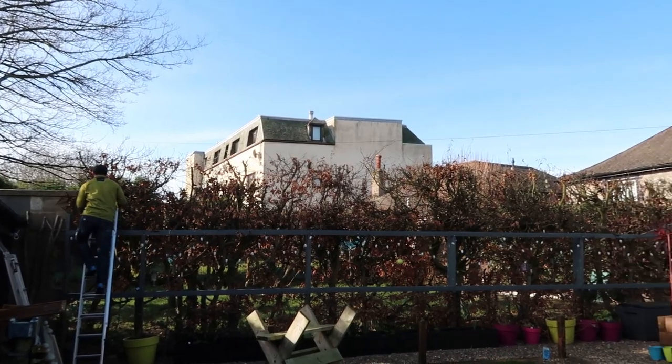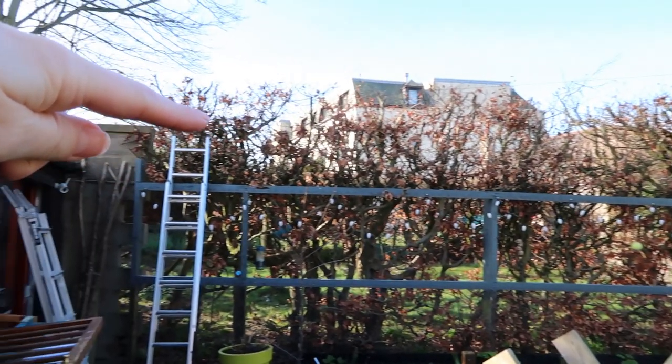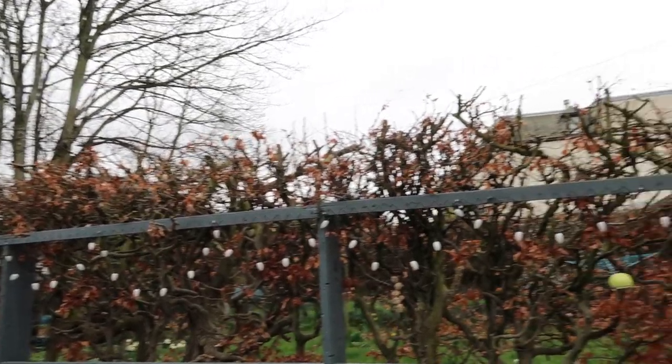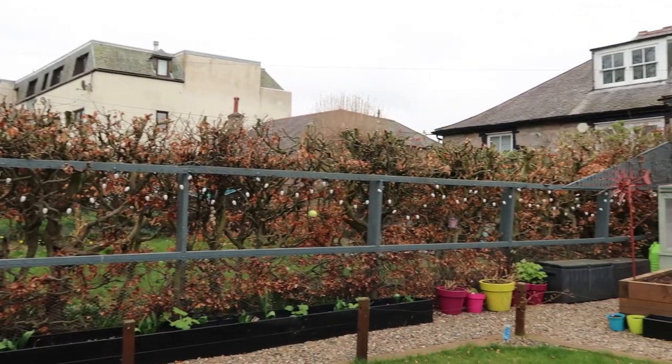We've also got the dreaded hedge finally dealt with. Andy's brother John came over with a chainsaw and gave it a chop. We're going to cut it down diagonally and all the top in line with the wall. Hopefully that'll mean it'll be a little bit easier for me to cut and trim myself and keep it neat. Look at that hedge — so much better! Finally the hedge is cut to a manageable level. I can't even tell you how happy having the hedge cut makes me, especially because we've managed to do it before the hedge comes back to life and the birds start nesting, and it'll be much easier for me to maintain with my electric hedge trimmer.